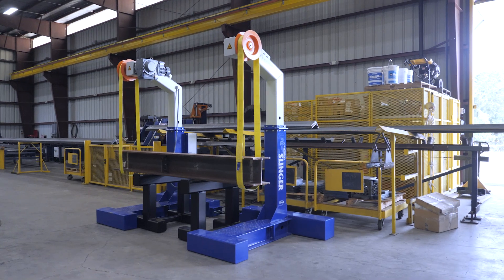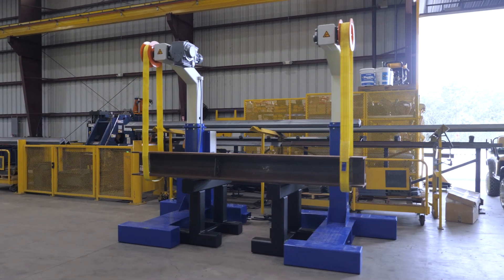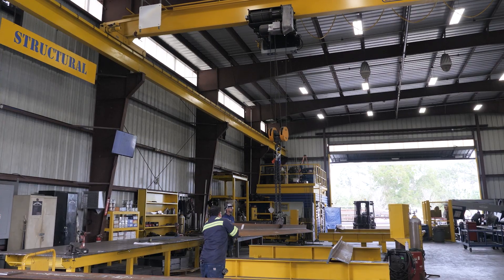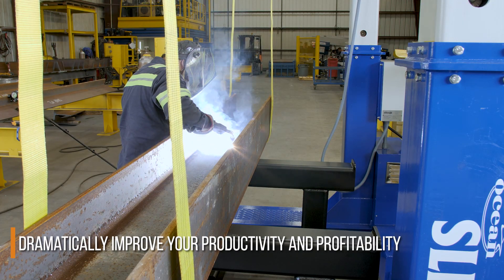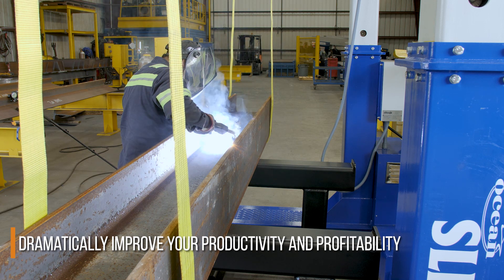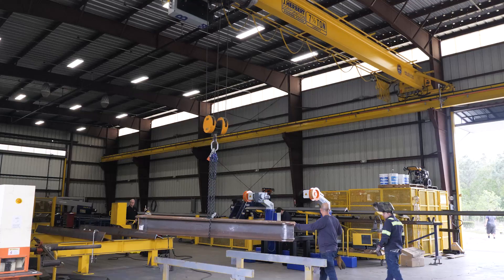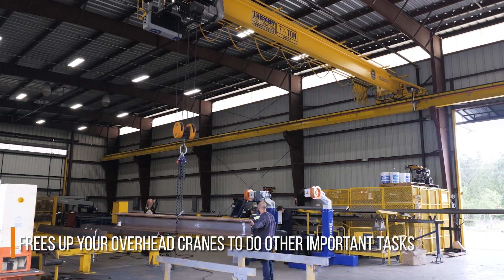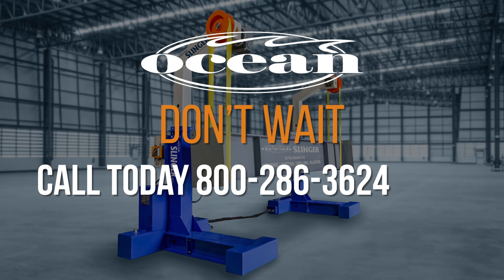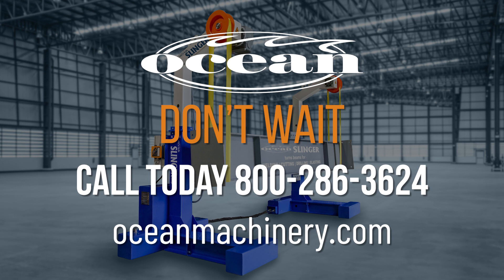So, there you have it — the Ocean Slinger, the absolute no-brainer for all your heavy-profile lifting and rotating requirements. Stop wasting time waiting for the crane. The Slinger will dramatically improve your productivity and profitability. It will get your welders back to welding, improve your worker morale, their safety, and their efficiency, and it will free up your overhead cranes and forklifts to do other important tasks. Call us today at 1-800-286-3624 or visit us on the web at OceanMachinery.com and get your Slingers today.